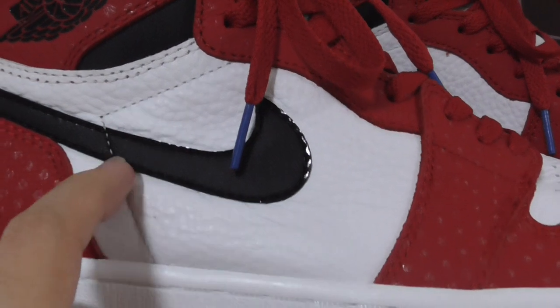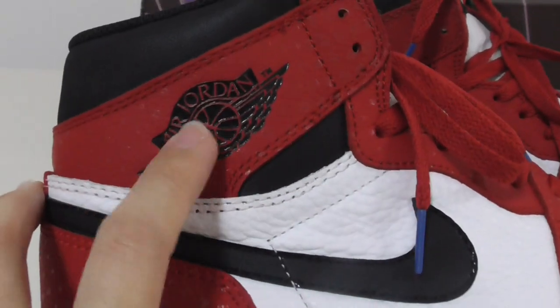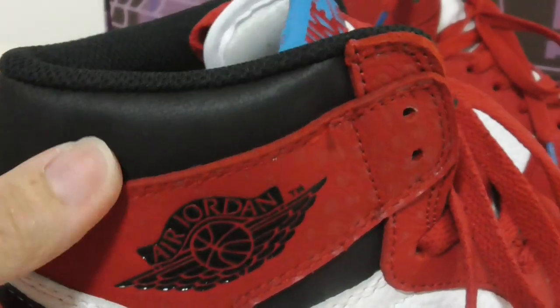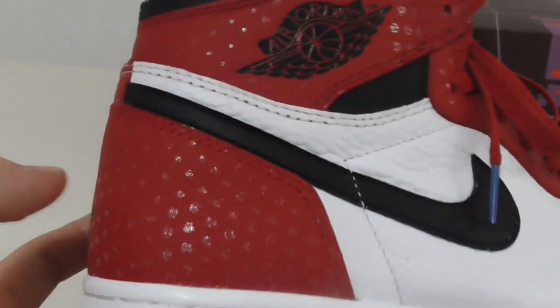The bottom line on the white part is leather. The white single stitching goes up on the Nike shoe, and on this part there are Air Jordan wings.